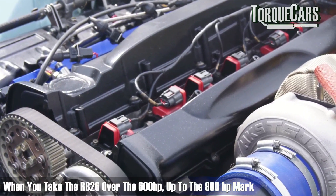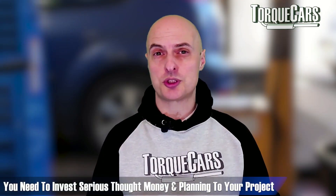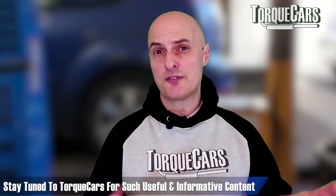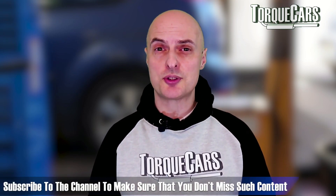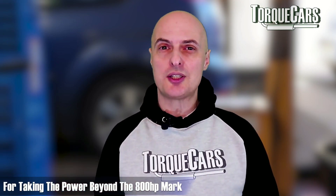When you start taking the RB26 over 600 horsepower up to about the 900 horsepower mark, you really do need to invest serious money, thought, and planning. The HKS T04Z turbo or the T8834D, or if you want a twin scroll option, the BorgWarner EFR9180 would work well. A stroker kit will allow you to increase the capacity of the RB26 engine. Flowing and porting the cylinder head to optimise flow across the valves is also important. Head work, forged internals, and a big valve conversion will all be needed to get power beyond the 800 horsepower mark.